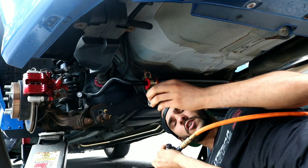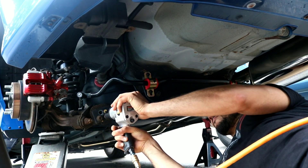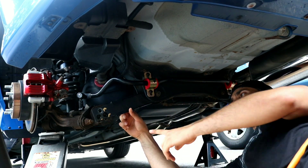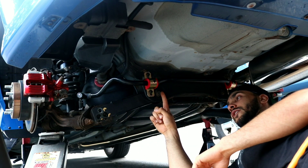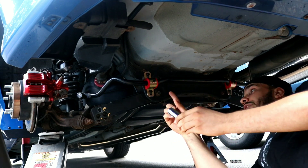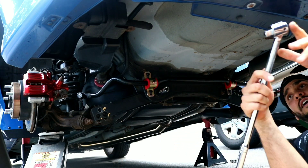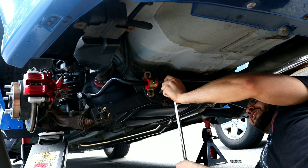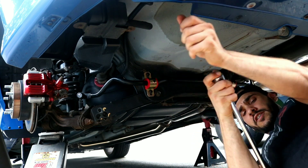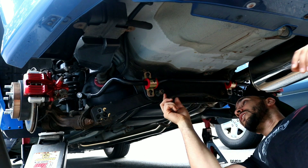We're not gonna use these bolts anymore - remember the kit comes with brand new bolts. There's the third bolt - you can see the lower control arm is free now. Next we move to this main bolt here, which is a 17 millimeter, so you'll need a deep socket. Grab your breaker bar, get that loose, then hook it up to the air gun to remove it and save some time. Pull it out and we can take the lower control arm out.